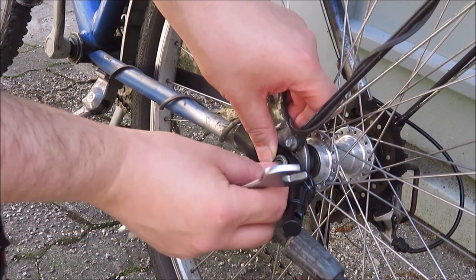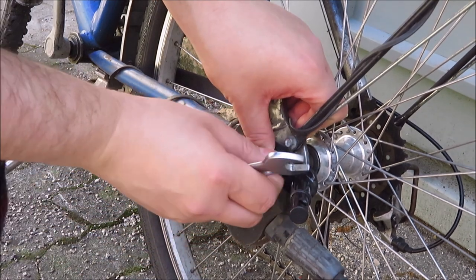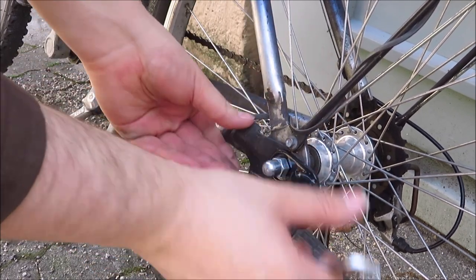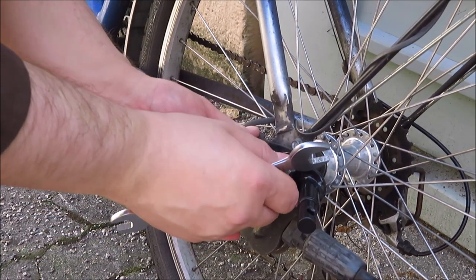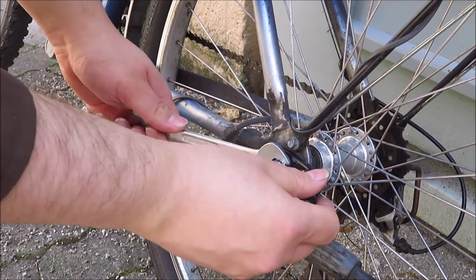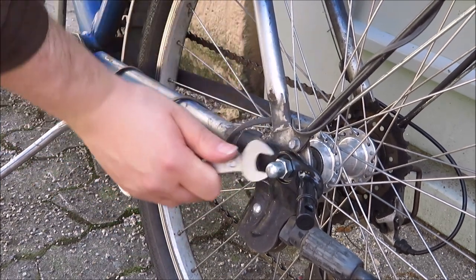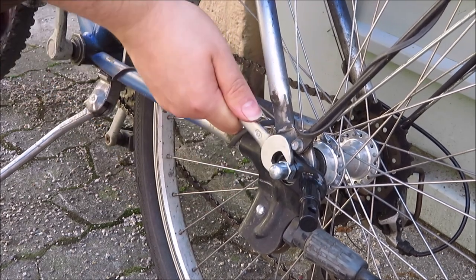Yeah, that's a bit tight. I have to leave the screw out — then it should work. Tightening it by hand a bit, and then we simply screw it down.